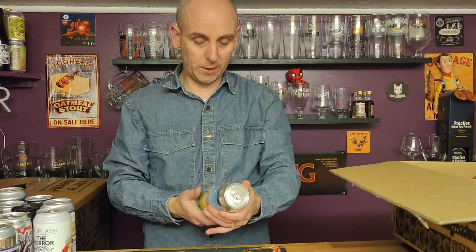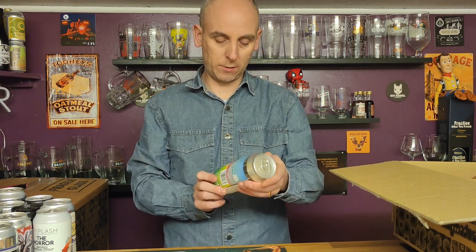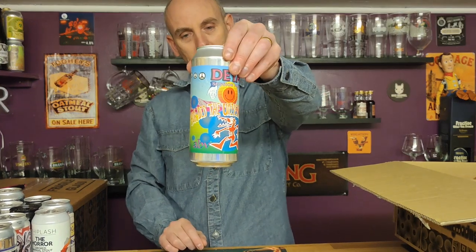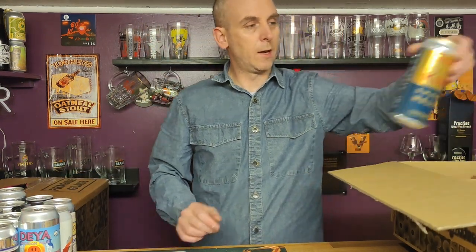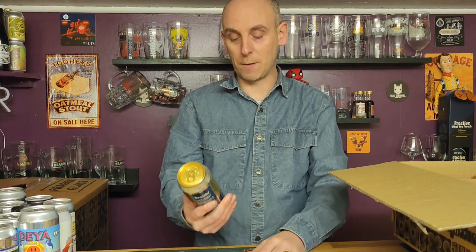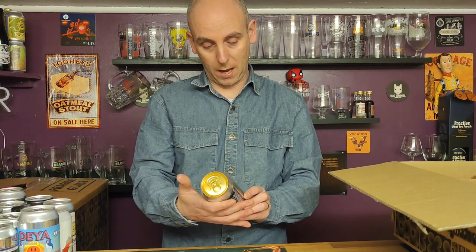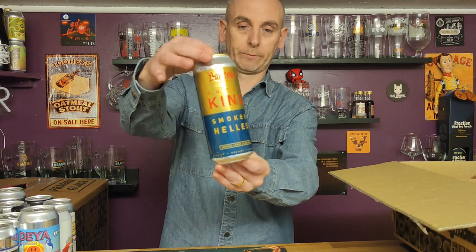We've got another 500ml and it's another one from Dayer — a session pale called 'How Did the Universe Begin?' — a 4.8 ABV. The last one out of this box is another one from Donzoco — a smoked helles. I've got a smoked stout and now a smoked helles. Love smoked helles and smoked lagers. This is a 500ml can called Super King, 4.8 ABV, nice looking can with good artwork.